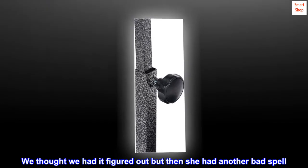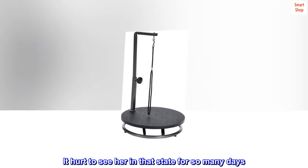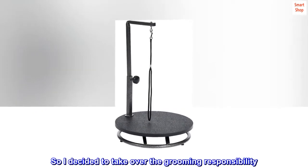Her grooming became a murky situation and she ended up being an emotional mess following grooming sessions. We thought we had it figured out, but then she had another bad spell. It hurt to see her in that state for so many days.